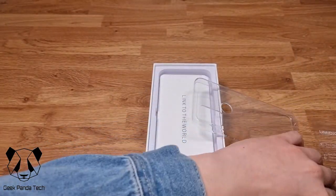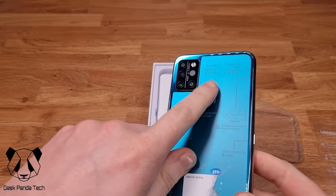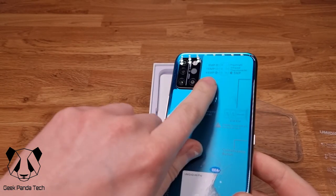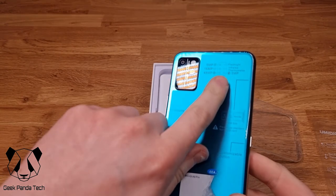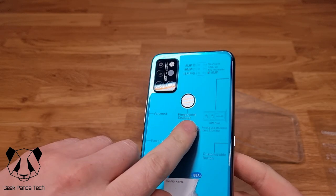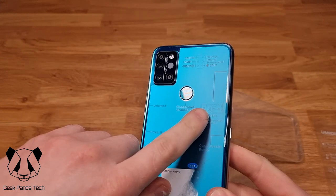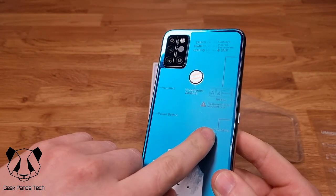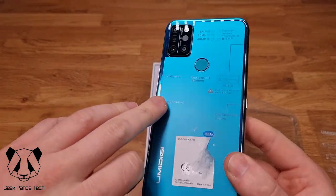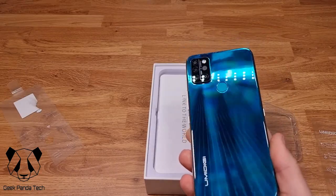There's a protector on the back that lists all the specs: 5MP, 16MP, 48MP, 5MP, and the infrared thermometer. It also shows the fingerprint scanner on the back, the SIM card slot, 4G support, micro SD card slot, a customizable button for voice assistance, power button, and volume rocker.